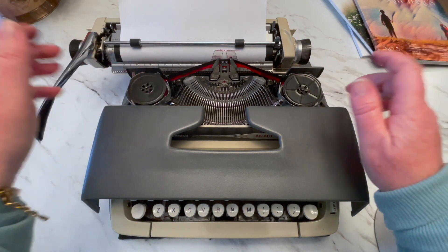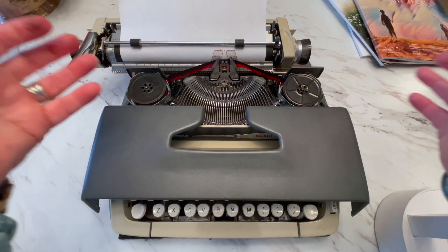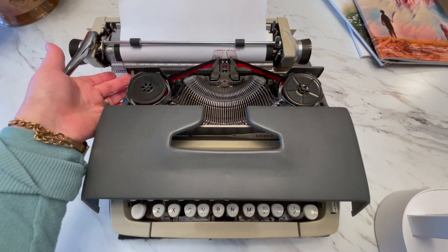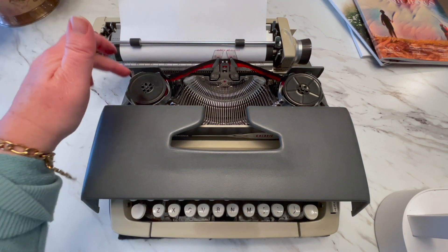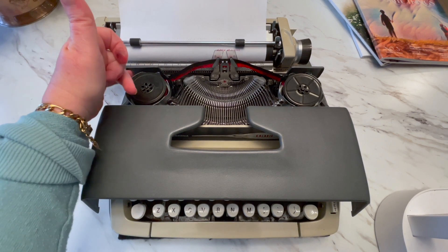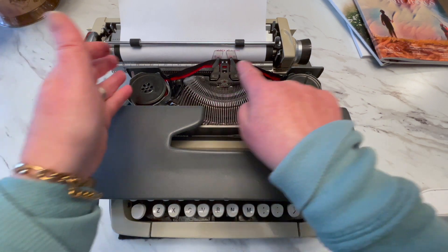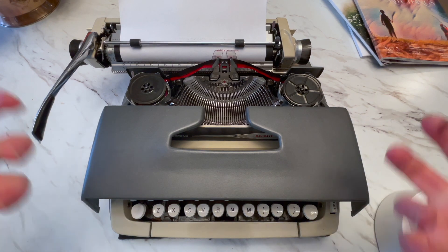Once you get the ribbon threaded, when you get to the end of the spool it's going to stop typing or get really faint — that's a signal you need to reverse your ribbon. The ribbon reverse lever is right here, behind the left spool. It's a little metal lever sticking up and you just press down or press up. Now it should go the other direction and you type until it's empty, then reverse again and use all the ink in the ribbon.